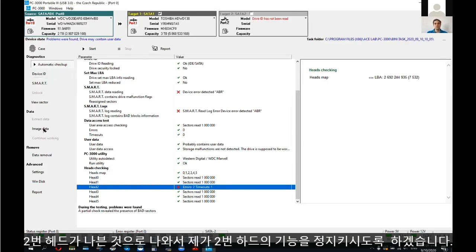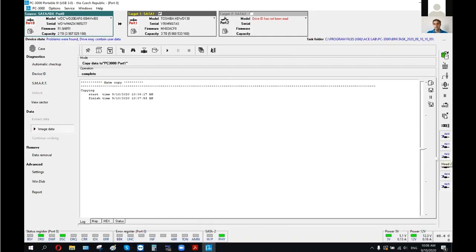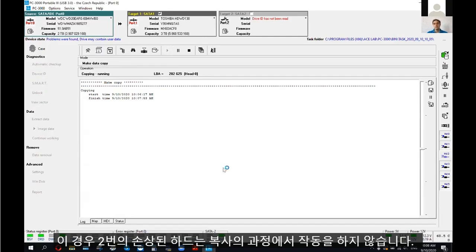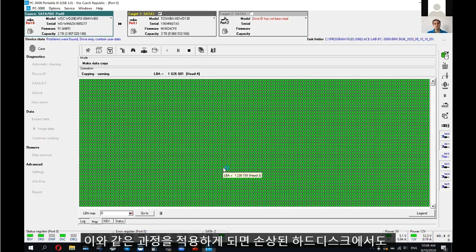In the imaging data option, I am going to switch off head number two. Now I am ready to do a copy using head number zero, head number one, three, four, and five, which are absolutely healthy. I am starting the copying process. In the map, I can see that our data extractor is using only healthy heads, while head number two — which is failed — will not be part of the copying process right now.